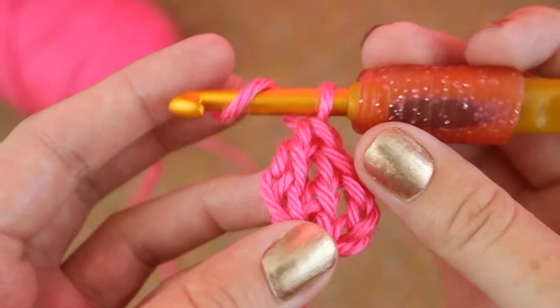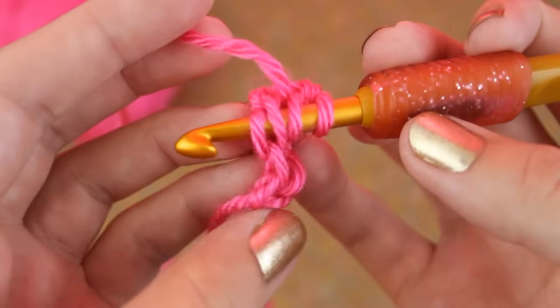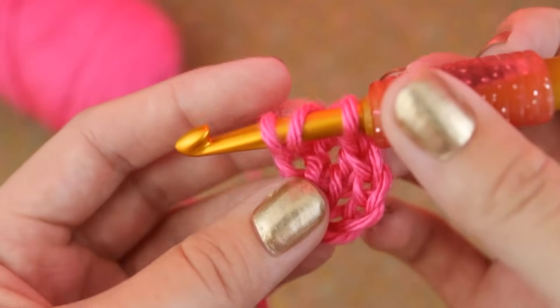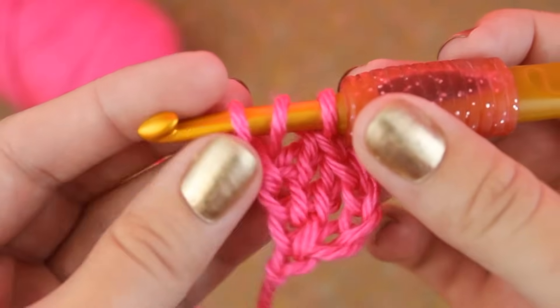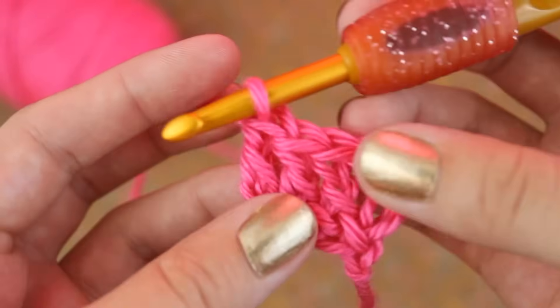Yarn over and insert your hook into the bottom of the last stitch. Yarn over and pull up a loop, then pull up one more loop. Now you can finish your double crochet as normal — through two loops, and through two loops.